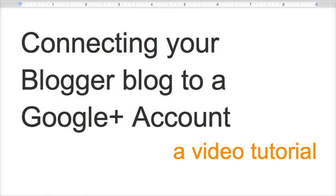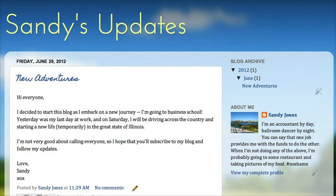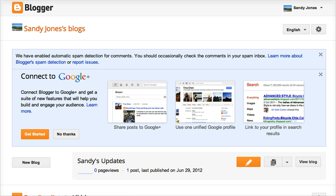So let's get started. This is my test blog. And as you can see in the About Me section, it's connected to the profile that I've created with Blogger. If I go to my dashboard, because I haven't signed up to connect my Blogger account with Google Plus, I see this box here telling me to do so. So I'm going to click Get Started.